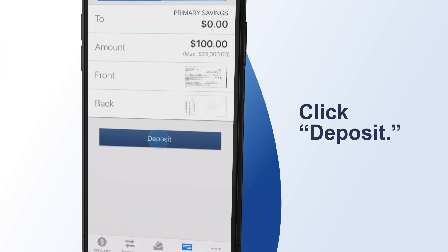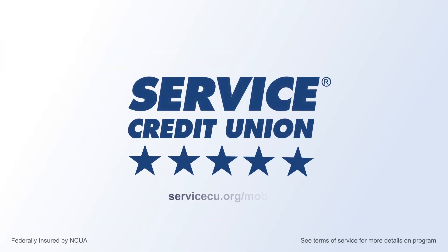Finally, tap Deposit to complete Check Deposit. Head to ServiceCU.org/mobile for more mobile services.